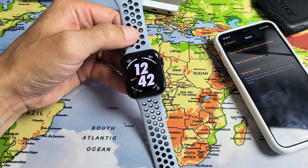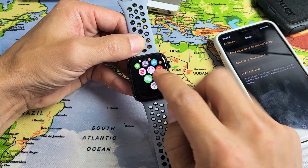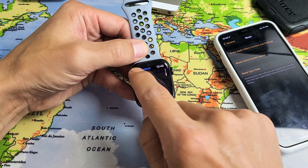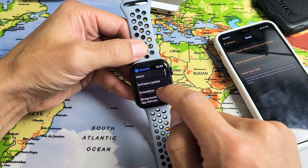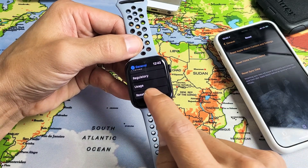So what you want to do is go into the settings on your watch. Let's look for the settings here. There it is right here. Let's tap on that. And then from the settings, what you want to do is go down to General right here. Tap on General. Then you want to scroll all the way down to the very bottom. And it says Reset down here. Tap on Reset.